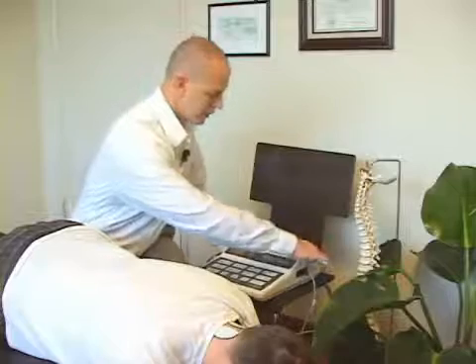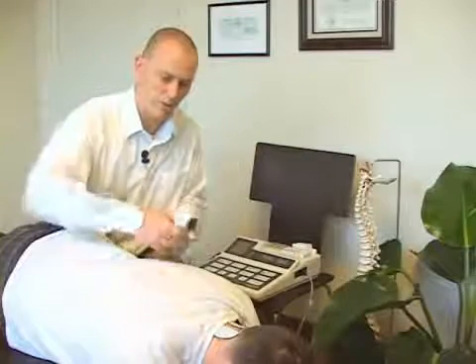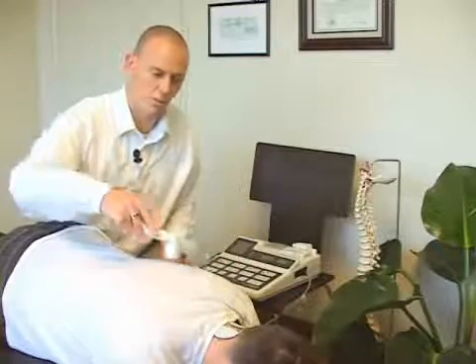With the ultrasound unit, we're going to take the wand, and we can combo this or we can do them individually. We put some gel on the area in question, set this for 3, 4, or 5 minutes — whatever the case may be — and we basically keep this in motion over the area of the soft tissue of the musculature that we're working on.